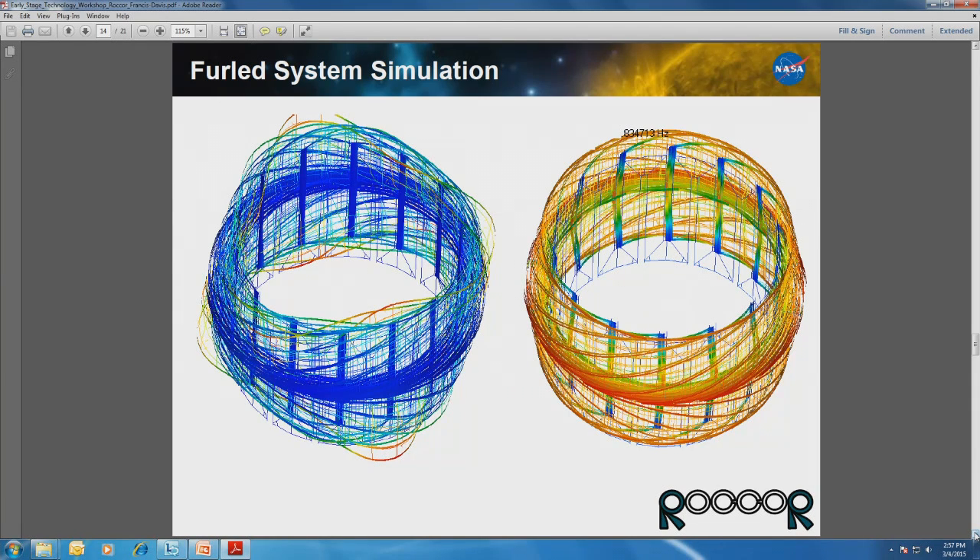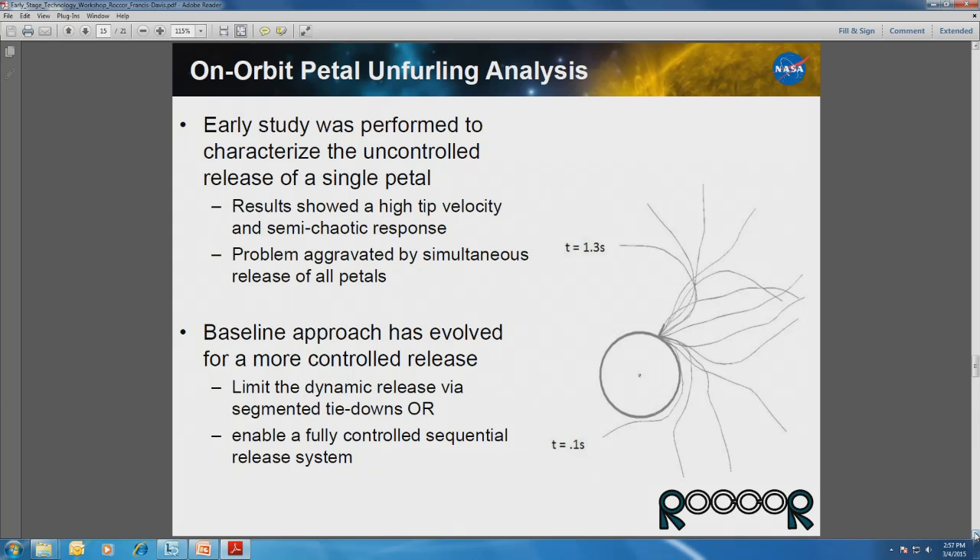There's a lot of effort to characterize those blankets and how the foam interaction from one petal to another is actually going to transfer loads, and probably even more importantly, damping within the system, which would have a dramatic effect on the natural frequency. We've been working with JPL for about two years now, coming up with different concepts — both a controlled type of deployment and a less controlled type of deployment where there would be some dynamic motion.